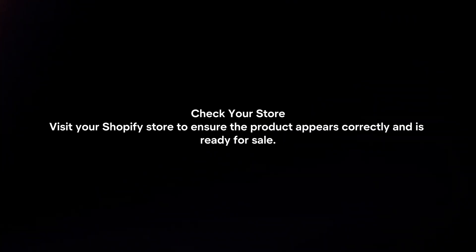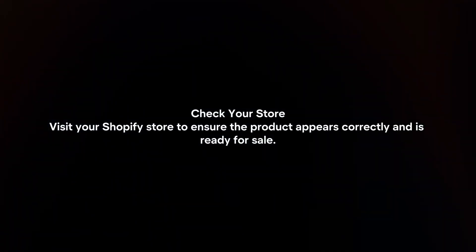Check your store. Visit your Shopify store to ensure the product appears correctly and is ready for sale.